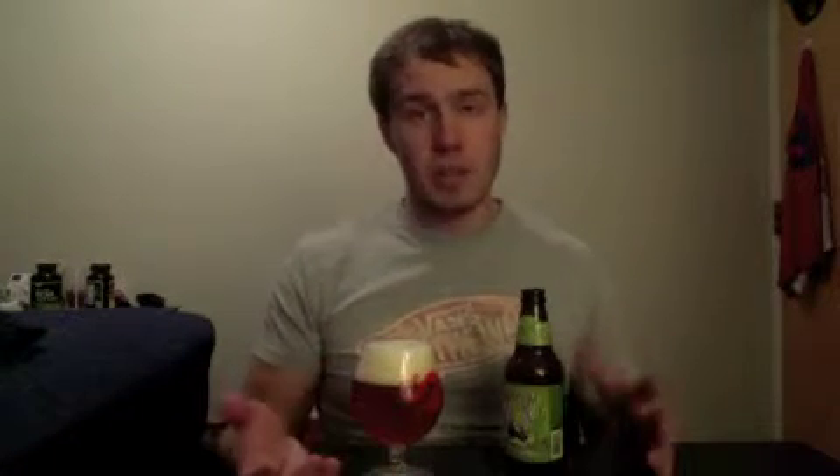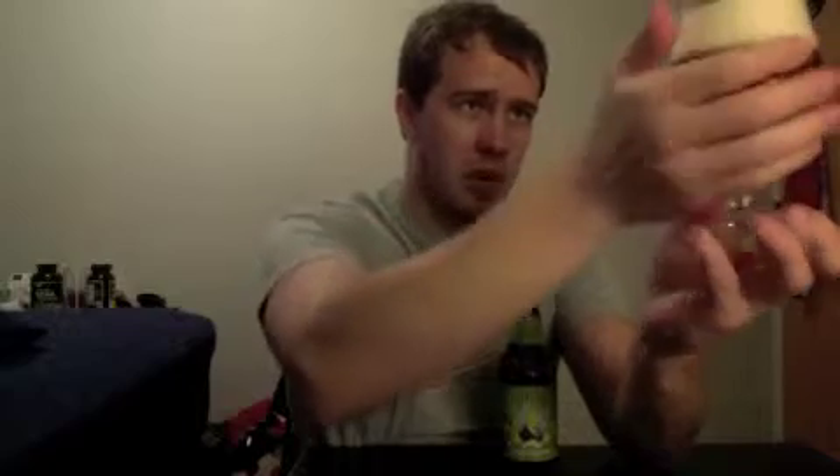Sierra Nevada says that they partially bottle condition their beers, so it's got a little bit of yeast in there but not enough to be considered fully bottle conditioned. They also can-condition their beers. This beer is pretty golden colored with a good amount of carbonation streaming from the bottom. Slight haze from the partial bottle conditioning, but it's got a really nice copper-golden color — not too dark but definitely not super light.